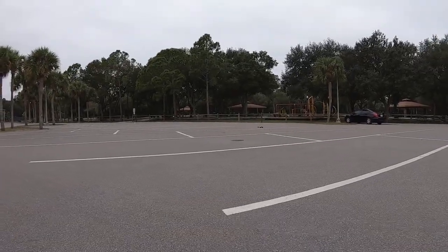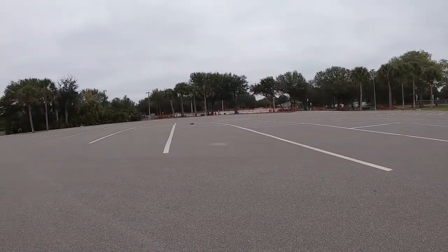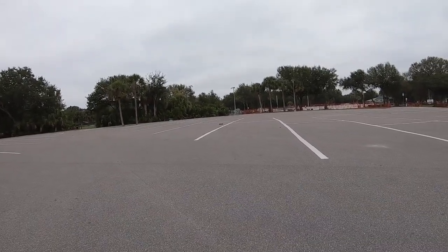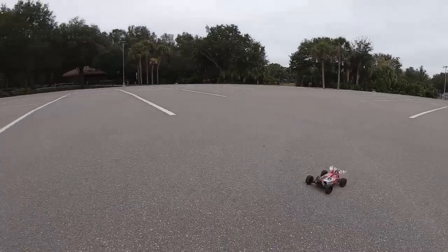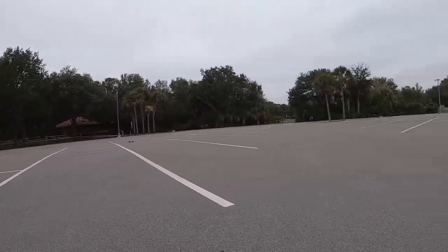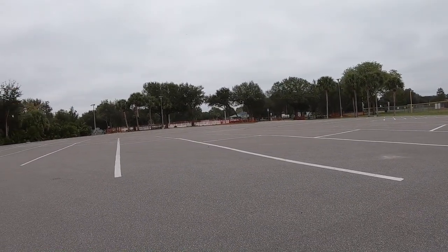I thought about putting a brushless system in it, but I'm not 100% sure if I want to, or just put a better brushed motor in it. Anything with more power is going to make it maybe not as enjoyable. But we'll see, because it does look like it could use a little bit more power — it definitely could take more power for sure.